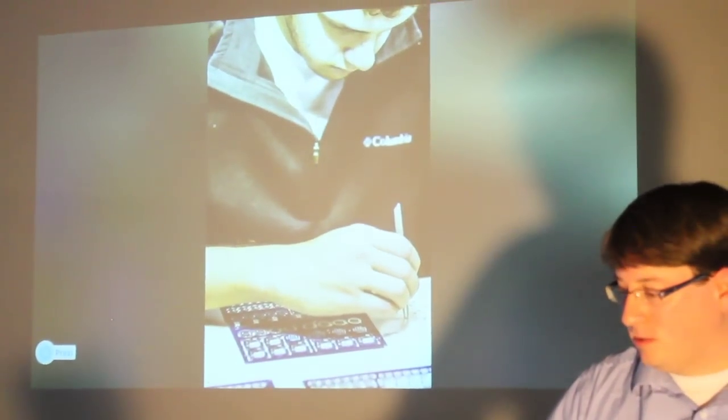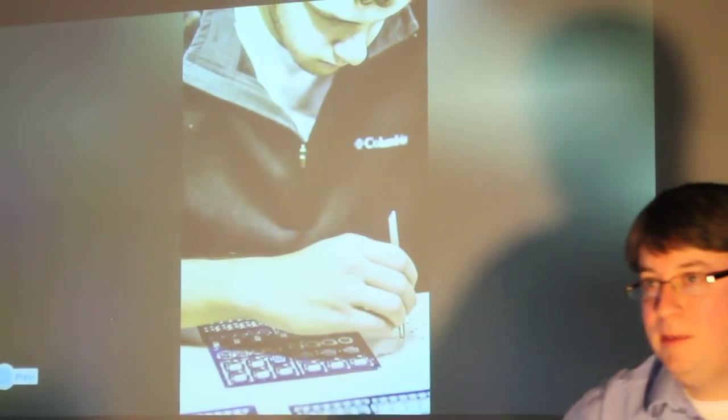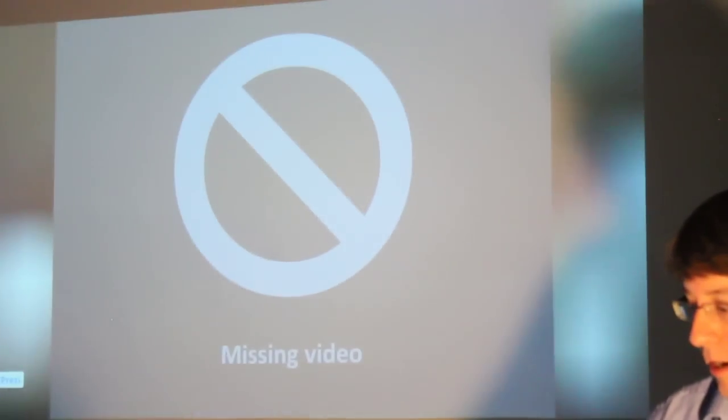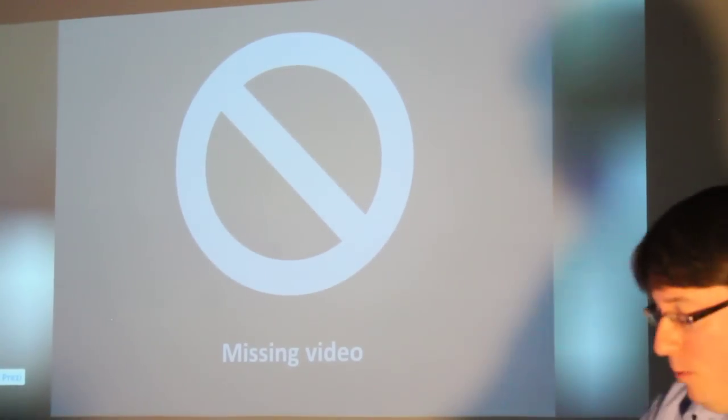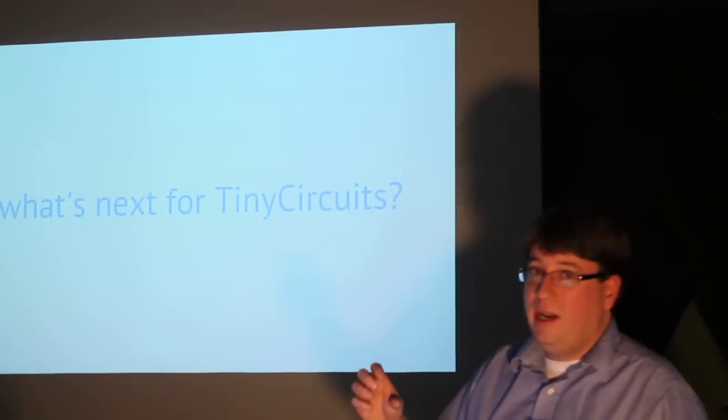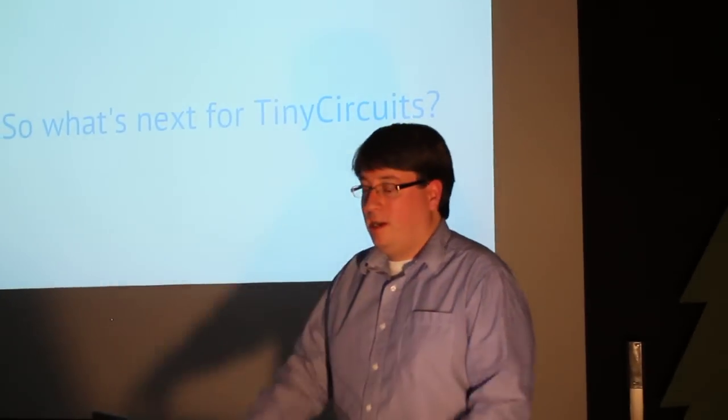Here's one of our guys, Alex, assembling stuff. I saw Andy walked in back there — he's helping us out a lot too. If you want to go to our website, there is a video of the production line, though it's a little grainy because I did it on my phone.